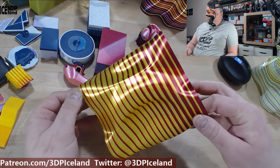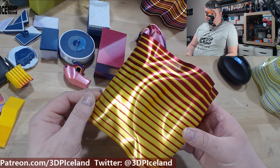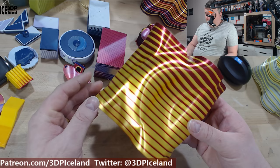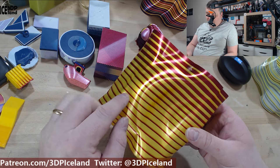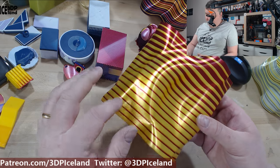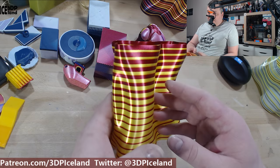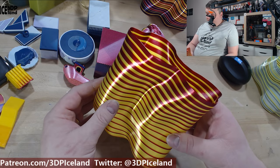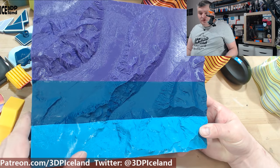There's a different mode called gradient mode where you can select how much filament you want to create and how to transition. This one was starting with a lot of yellow and growing the red throughout the print. This one was coming out excellent as well, also in Poly Alchemy.